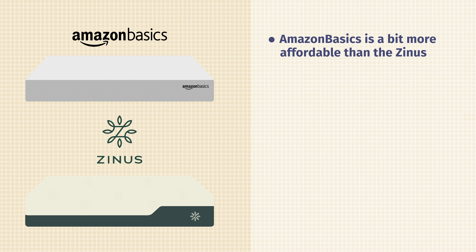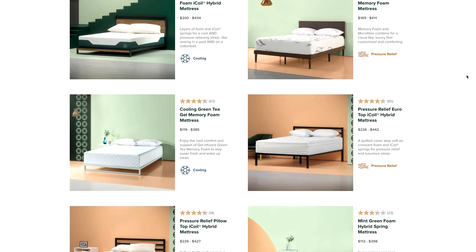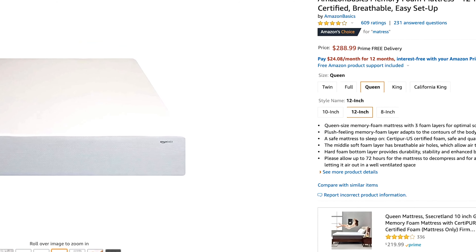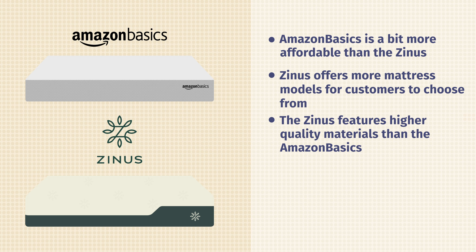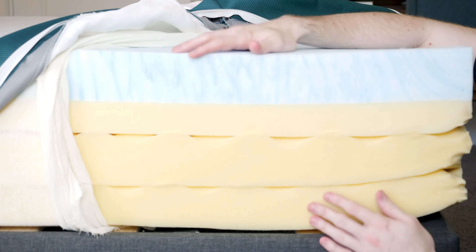Now, what are the differences? Number one is price — Zynos is going to be about 10% or so more expensive than the Amazon Basics. Zynos also has more options available, with multiple models in both memory foam and hybrid categories, whereas Amazon Basics has just the 8, 10, and 12-inch versions plus a gel memory foam option. I would say the quality of the Zynos is a little bit higher — the foams feel a little bit denser and more supportive, and the overall presentation, including the cover, is better.